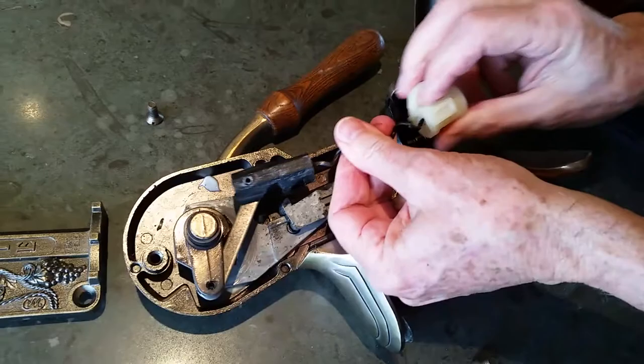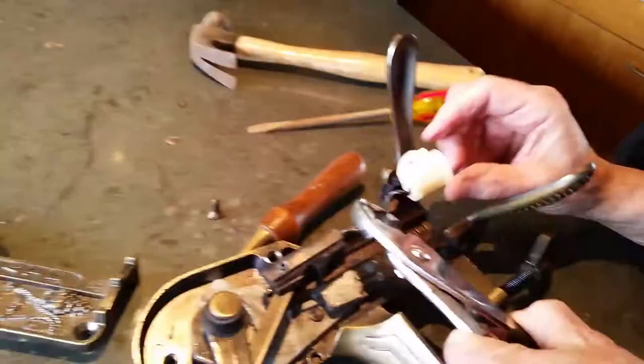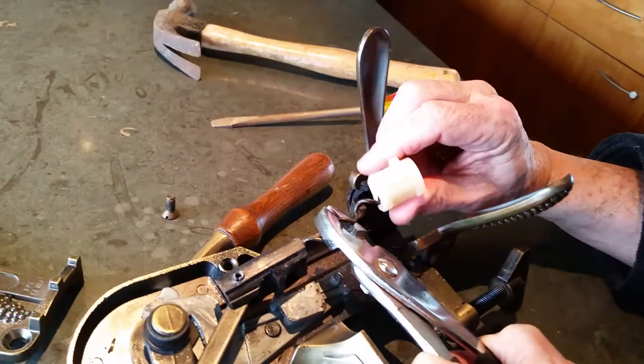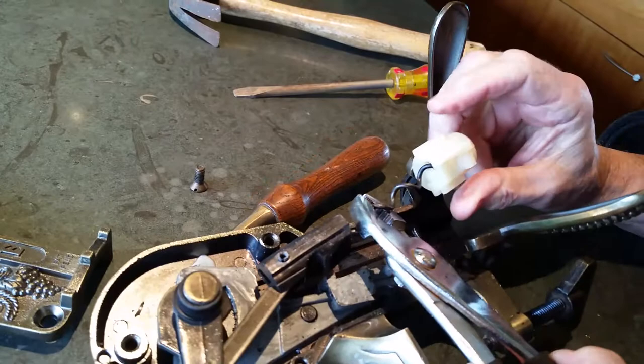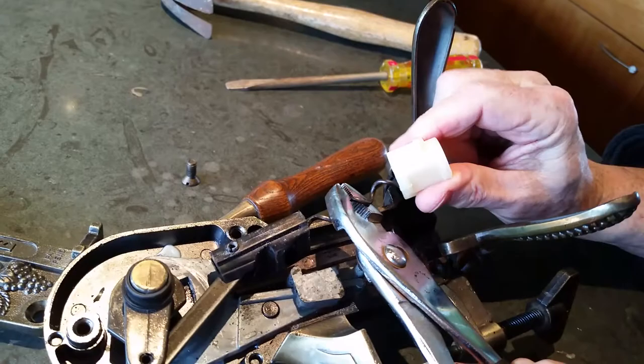It missed the hole somehow. Is it bent? Using a pair of pliers is helpful to hold the auger into place while you screw the new guide slug on, because it doesn't want to fit through — it's not matching the corkscrew shape perfectly yet.